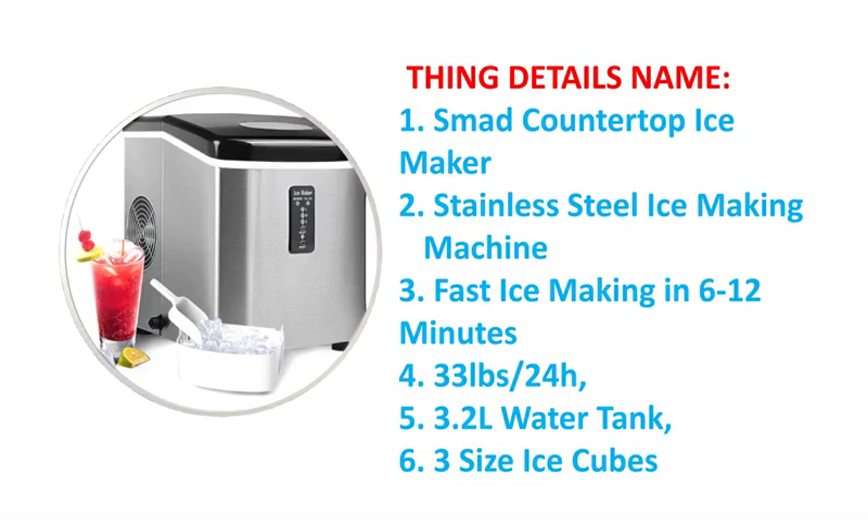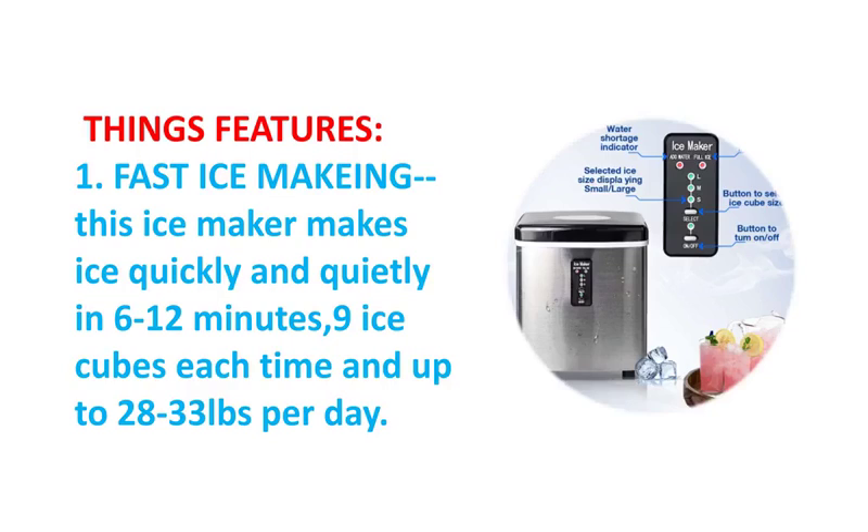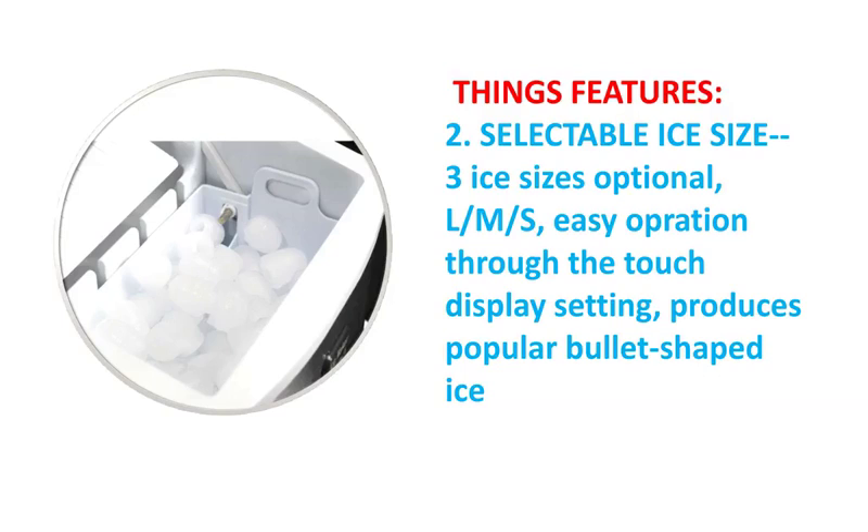Modern stainless steel finish fits perfectly on any bar, kitchen counter, or tabletop. The see-through window allows you to check the operation process and ice level.